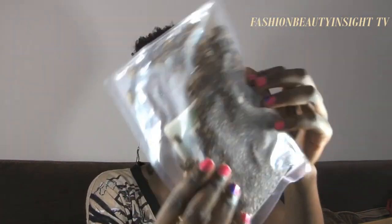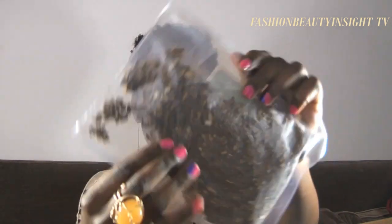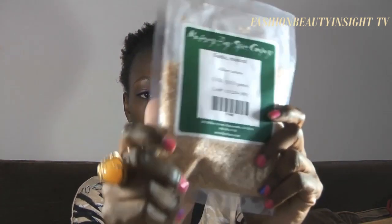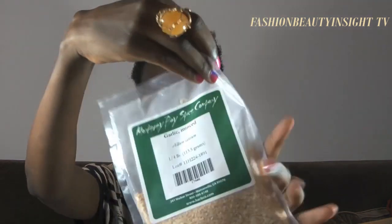This is burdock root — I also have it as a powder. This one is the whole root form, it's very hard because it's a root, so I'm not sure how to work with that. I have coltsfoot leaves, just crushed, and this is really good for hair. And this is garlic — it wasn't really necessary to buy it, but I like that it's dried so I don't have to worry about it going bad. It's just minced garlic.